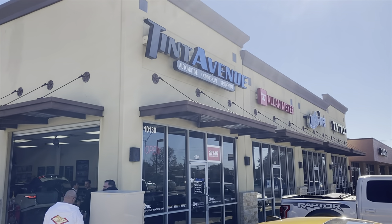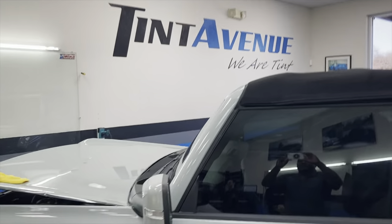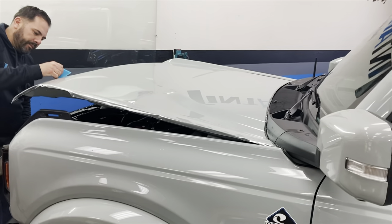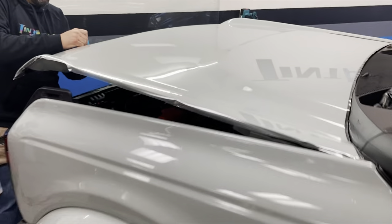We're going to show you some of the steps they take to install this film. This is Christian, owner of 10th Avenue, and he is right now working on the hood for the Expel paint protection film install — and it's looking wonderful right now.